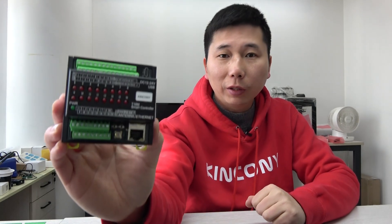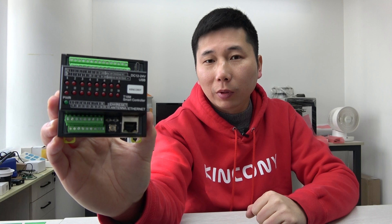Hello everyone. In this video I will show you our new product, the Kinkone T16M. We designed this controller as a tiny version — it's very small and will save your space. We call it T16M, where the 'M' means 16-channel MOSFET output, so it's called the tiny version of the 16-channel MOSFET output smart controller. In this video I will show you some hardware design details and how it works.